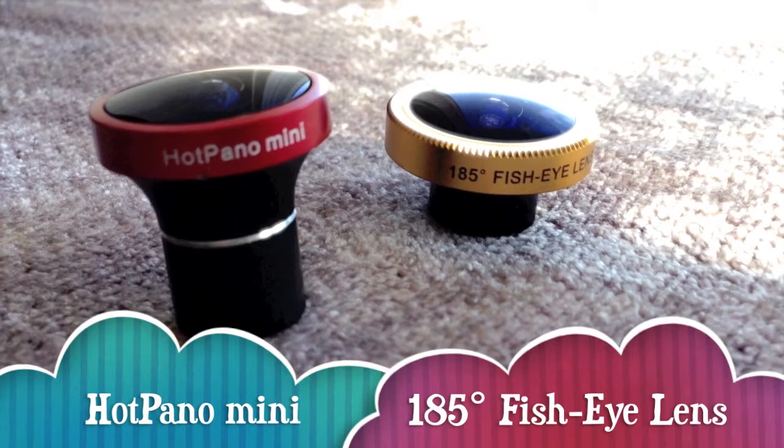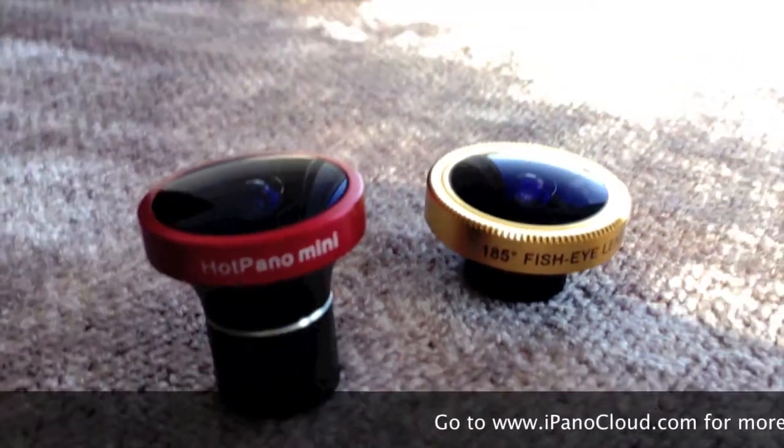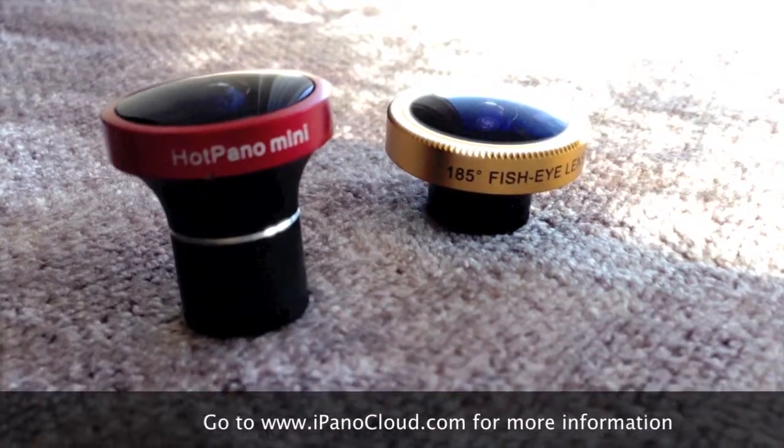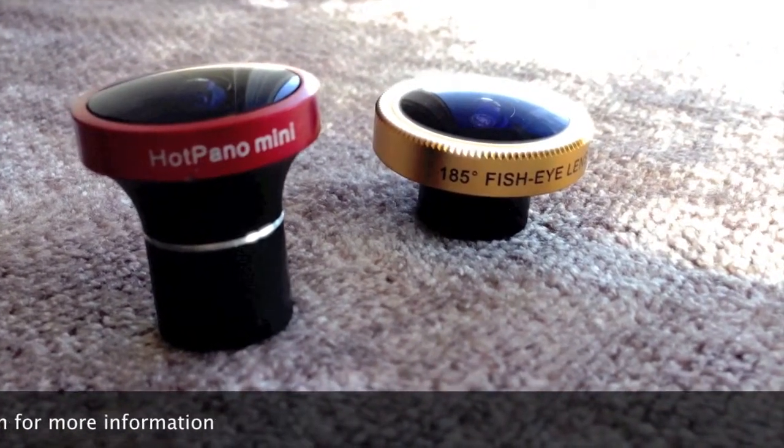You can also check out the HotPano mini lens or 185 degree fisheye lens, or just want to know more about this product — go ahead and check out www.ipanocloud.com. Thank you.